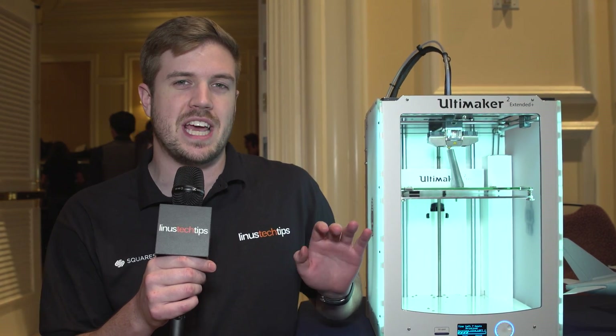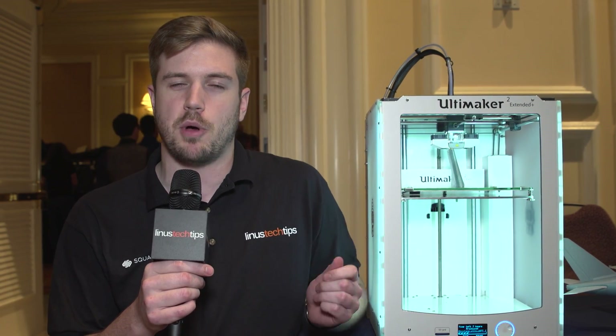Welcome to the Ultimaker booth. We are checking out the Ultimaker 2 Extended Plus. There are some pretty cool new features here, mainly the new orientation of the fans, the exchangeable printheads, and the new feeder.